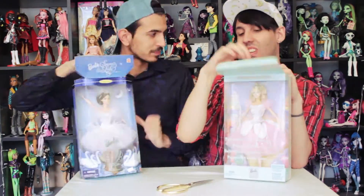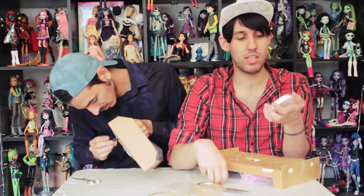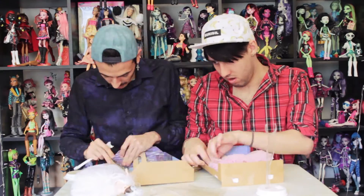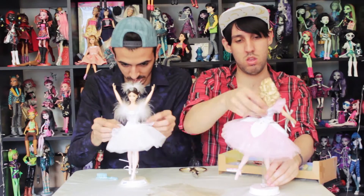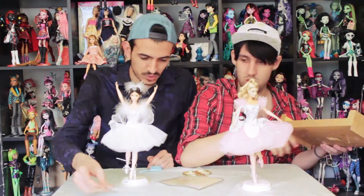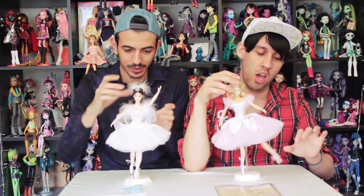We're going to take them out and show you all the details, and we'll be right back. So they're out of the box and they are really, really pretty — we're going to show you all the details. We're going to start with the Swan Lake Barbie.